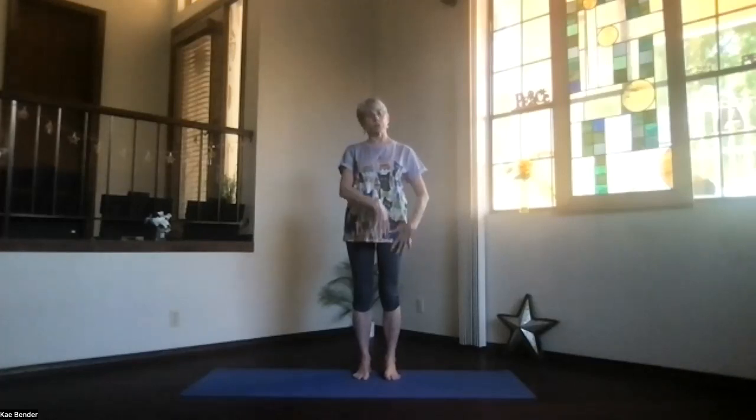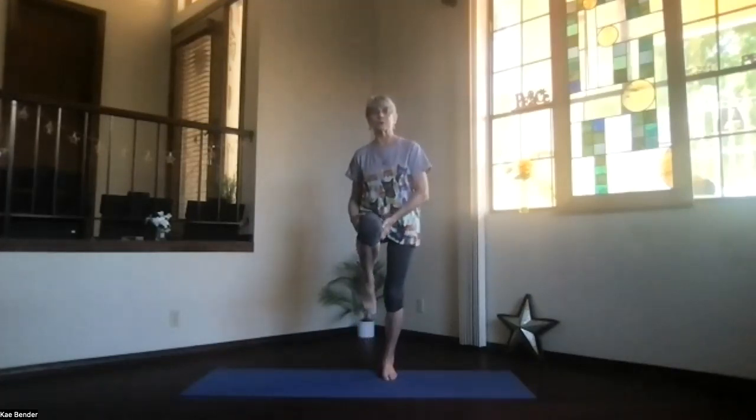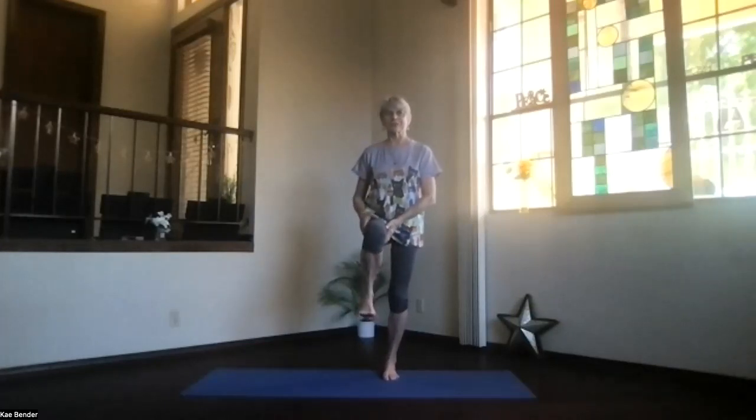Put the foot back to the floor. Feel what's going on as you're grounded on both sides and shift to the opposite side — improve whatever you need to on that second side, using that first side as your guide. Bring the other foot up, as high as it wants to go, as you come into your balance. Make sure you wind everything up correctly. Circle that ankle again both ways, and straighten it out before you put it back down. Take a moment and breathe.